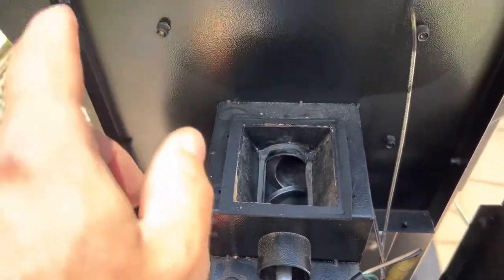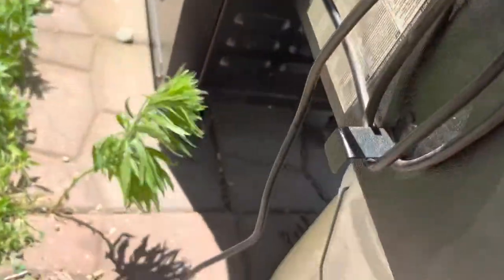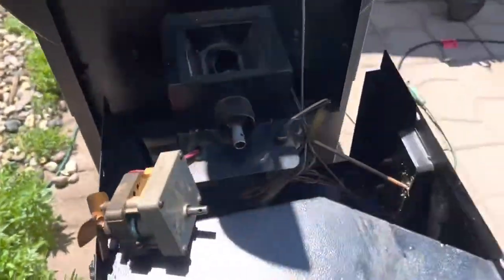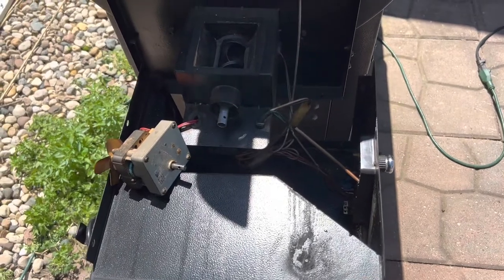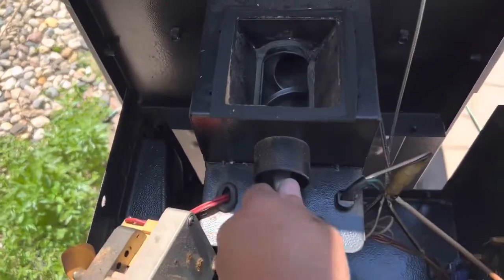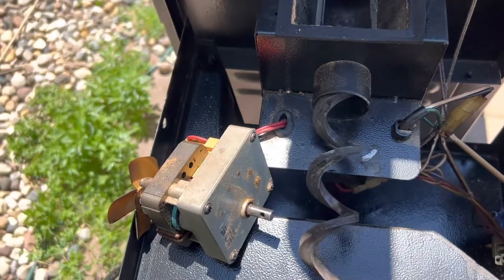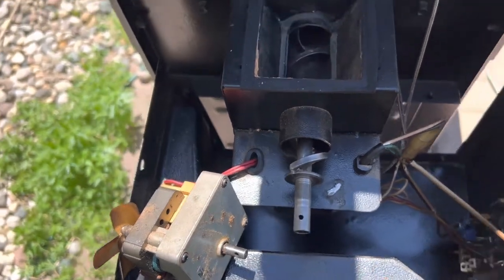There are actually a bunch of screws underneath here that you'd need to take loose to pull this whole unit off. But all I really did was just keep wiggling it back and forth, then pulled it out, and a whole bunch of burnt stuff came out. I just kept going back in, turning it, pulling it back out, and I got it loose.